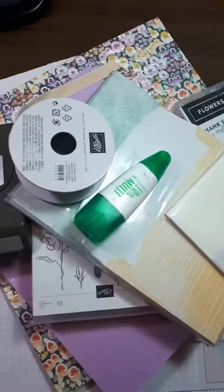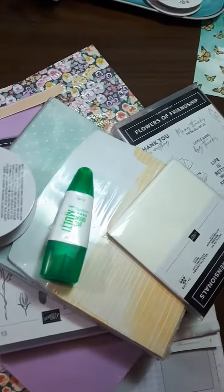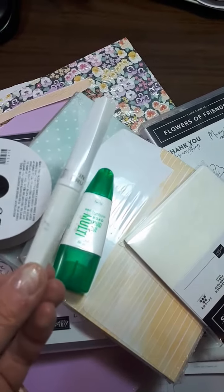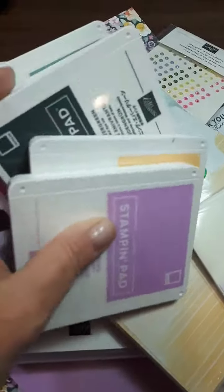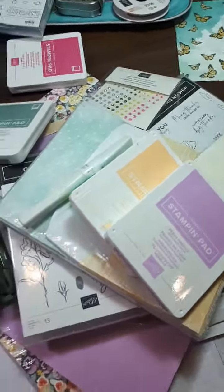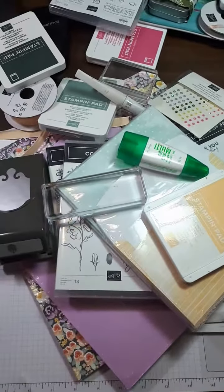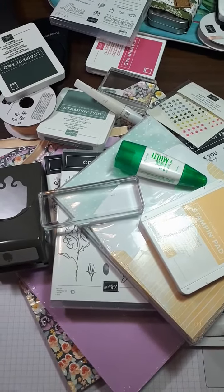Add in some ribbon to go with that so it all matches. Don't forget, make it look pretty with some Wink-A-Stella. Add on some bling. Don't forget, you can also get a five pack of ink pads. And toss it up with some blocks. All for $206 for only $135.